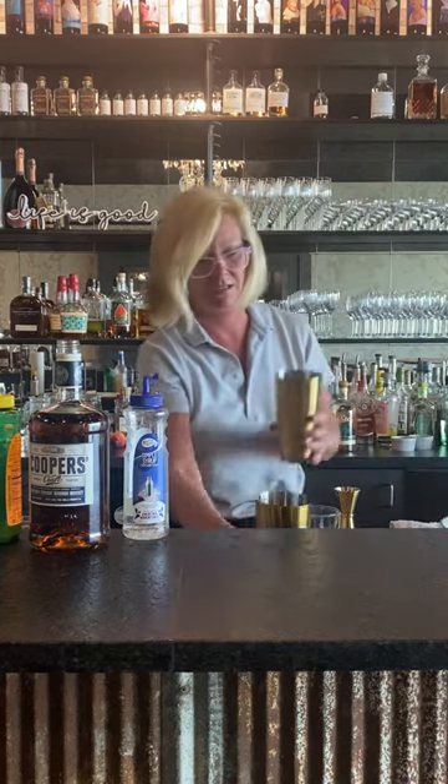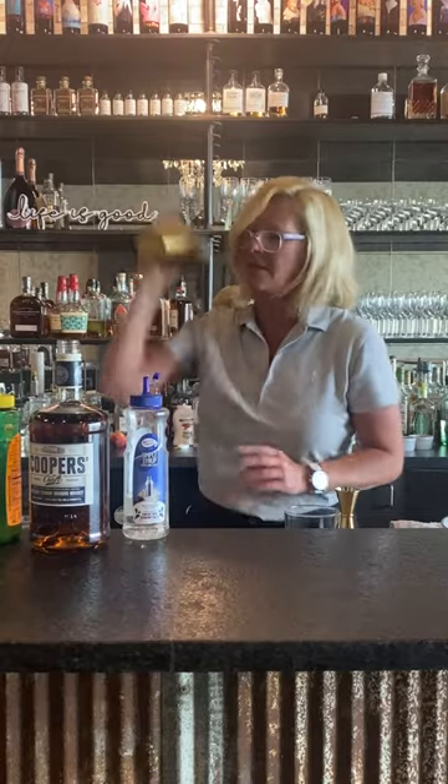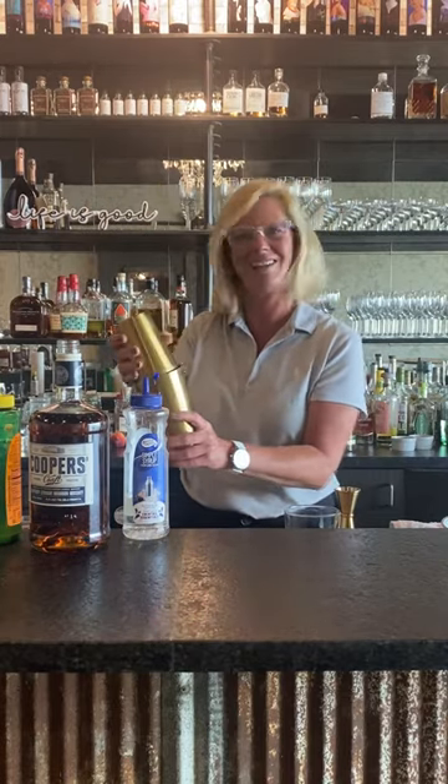Then you add your ice. Now I'm going to do a wet shake. I think I'd have really strong arms by now, but I don't.